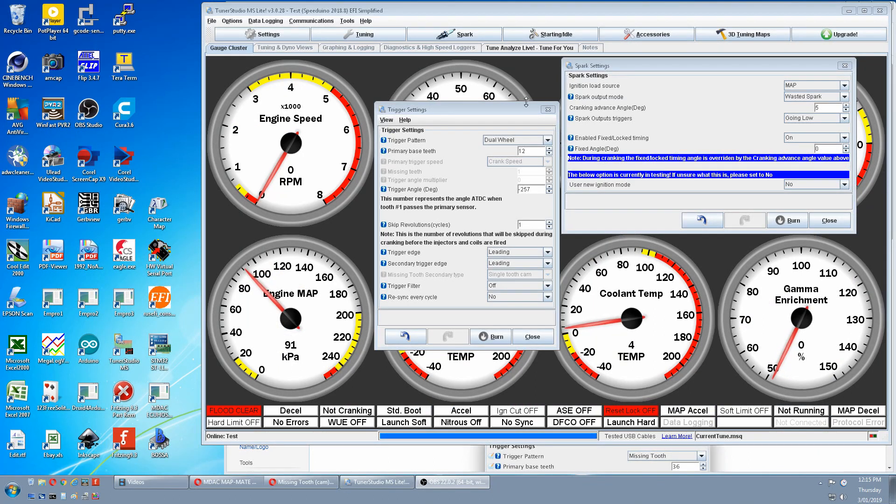The first thing you do is change the settings in Tuner Studio. Go to trigger settings and change this to missing wheel. Top teeth is correct. Crank speed will now change to cam speed. One missing tooth is correct.